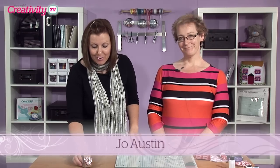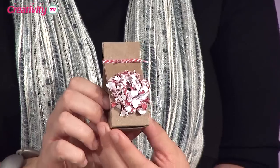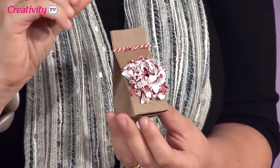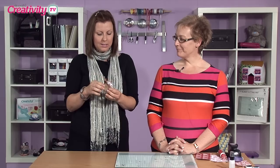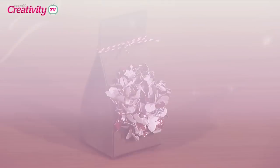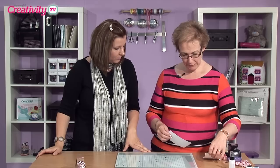Hello and welcome to Creativity TV. On today's show we are joined by the lovely Jo Austin, who will be showing you how to make this beautiful little gift box with a paper flower on. This is a really tiny one and this is really sweet — I hope there's no chocolate in there. I've actually wedged a really big diamond in the box!